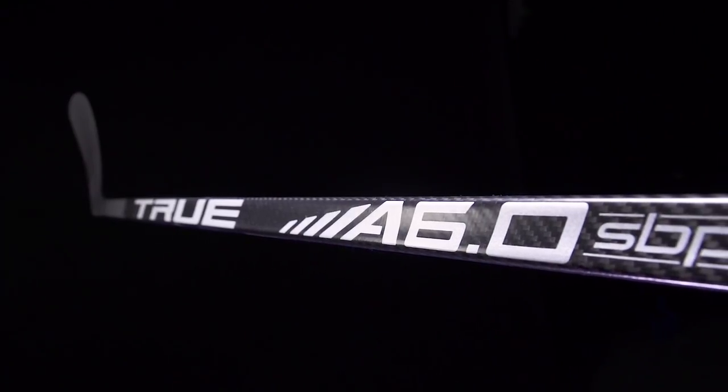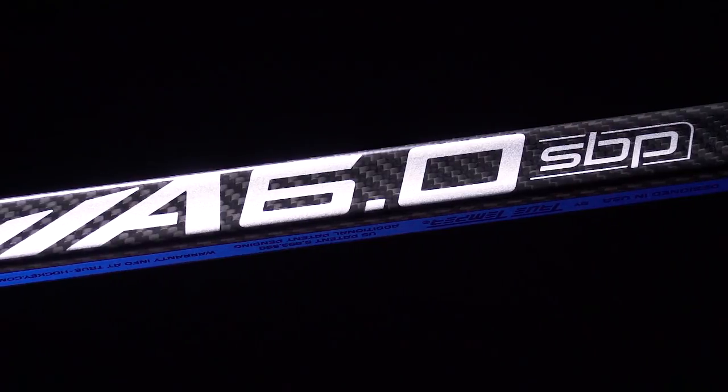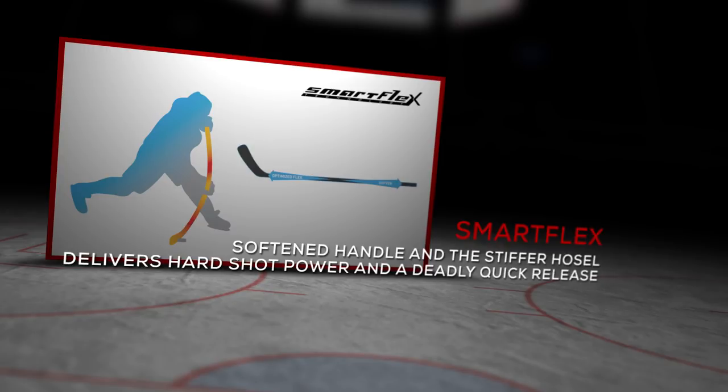But the kick point — this is where we see the differentiation between the HT and SPP. The SPP features a mid-kick with SmartFlex technology, really designed for that power shooter looking to load up and trying to get as much power out of each shot as possible.